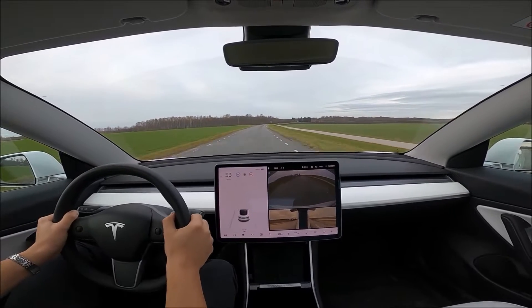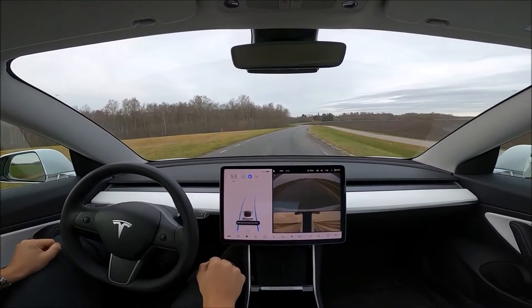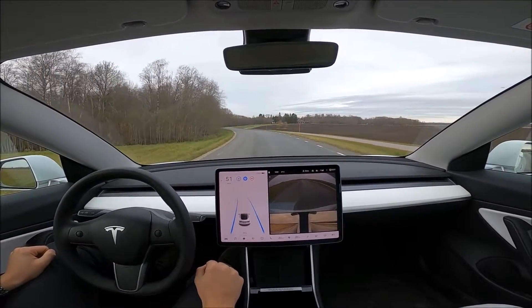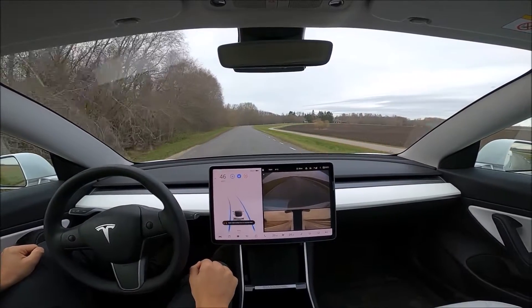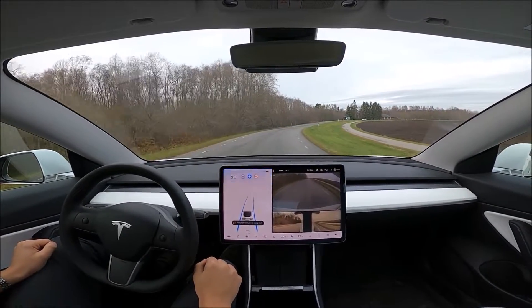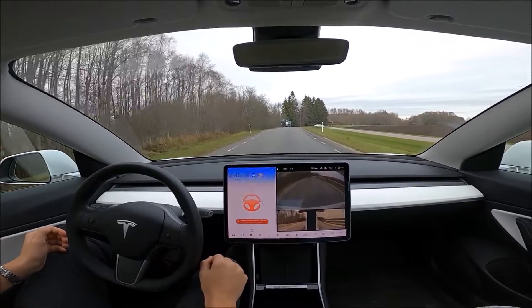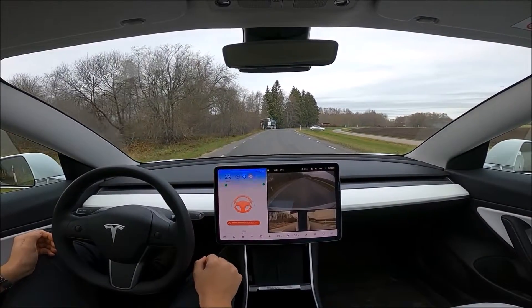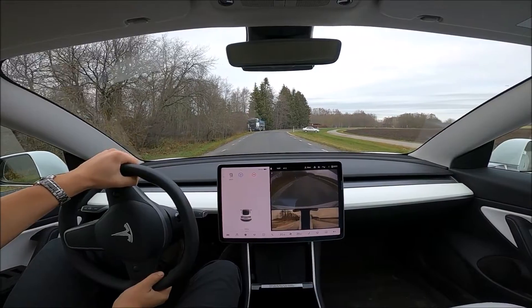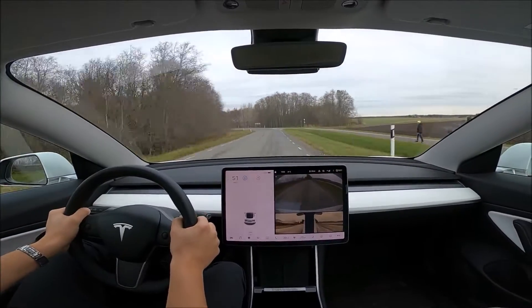I disengage Autopilot because there's a biker on the other side of the road coming towards us and I don't want to take any risks. The car gives me a warning because I over-corrected over the right-hand line. Now let's test what happens if you don't pay attention while Autopilot is engaged. Autopilot asks for slight pressure on the steering wheel. If hands aren't detected, a flashing message appears; repeated failure triggers an audible alert and eventually Autopilot disengages. If the driver still doesn't respond, the car turns on emergency flashers and stops. Autopilot cannot be re-engaged without putting the car in park — similar to Open Pilot, which requires the car to be completely restarted.